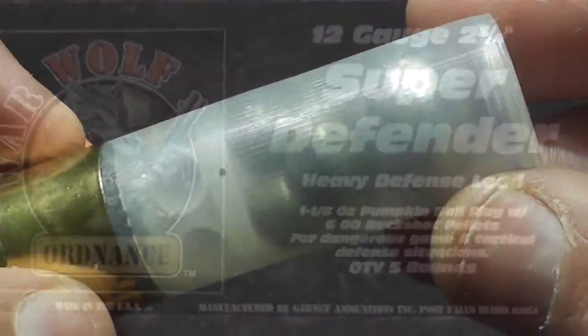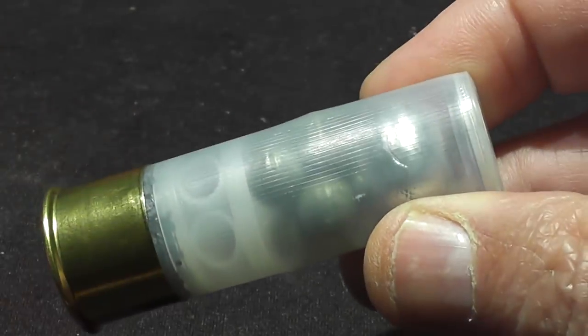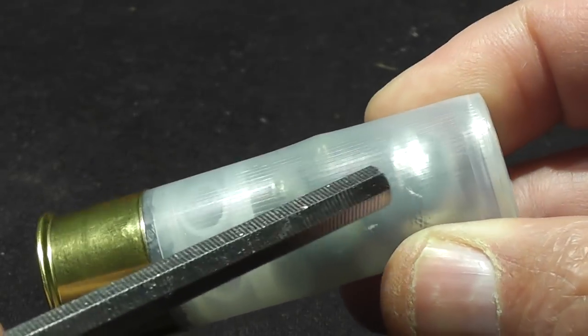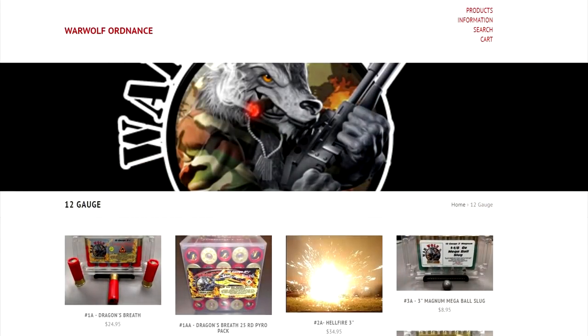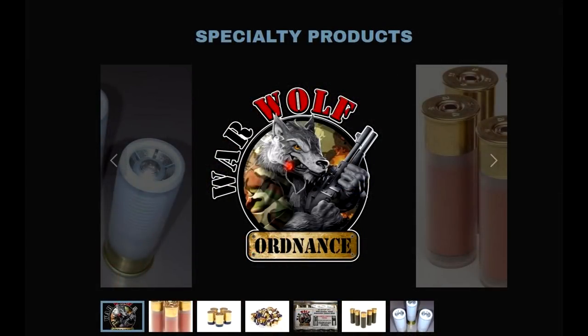They didn't cheap out on the packaging or the loading components — they used quality stuff when they put these things together. If you'd like really heavy loads with a lot of recoil and a lot of energy, these may just be the round for you. I have a link in the description to War Wolf Ordnance — check them out. They have a lot of unusual specialty shotgun rounds.